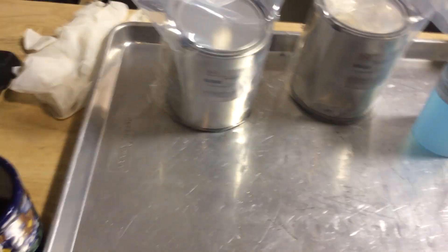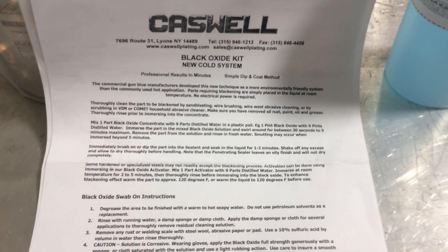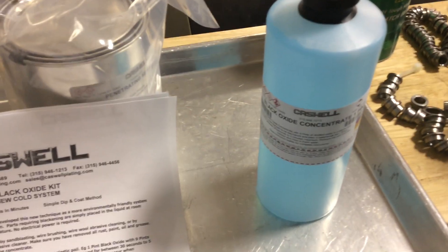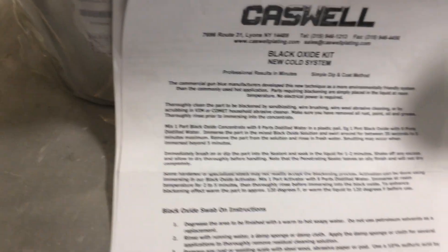I've read through the directions earlier. What it says to do is one to nine with the concentrate. So I need to go one to nine on whatever volume I'm wanting to do. I'm only doing these bushings, so I won't be using the whole thing — no need to be wasteful.